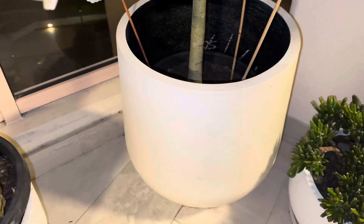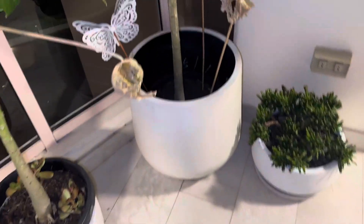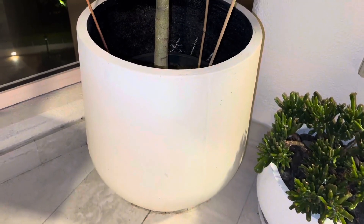It's very heavy being made of concrete, but the quality of it is really, really great. Highly recommend this if you're wanting to create a minimalistic sort of vibe with your plants, as we have here. And get multiple if you want more.